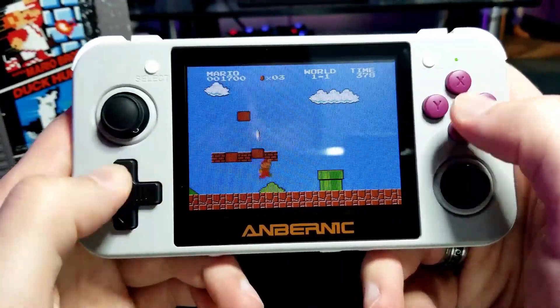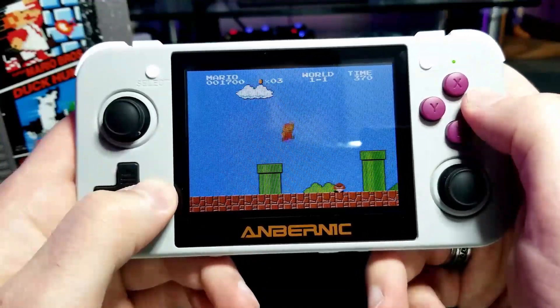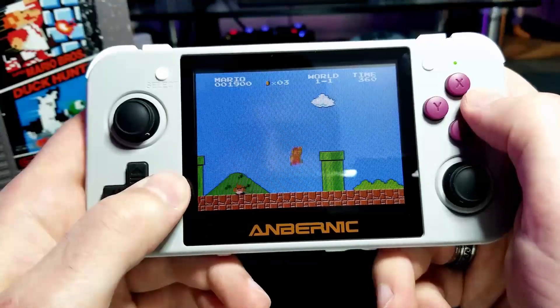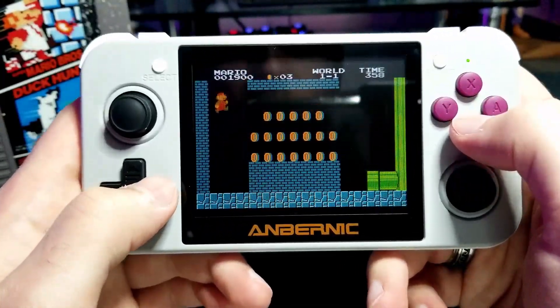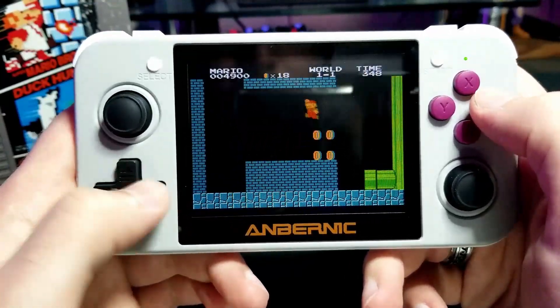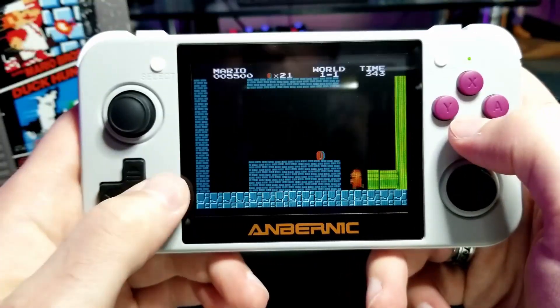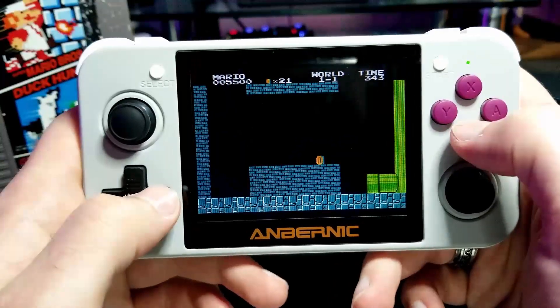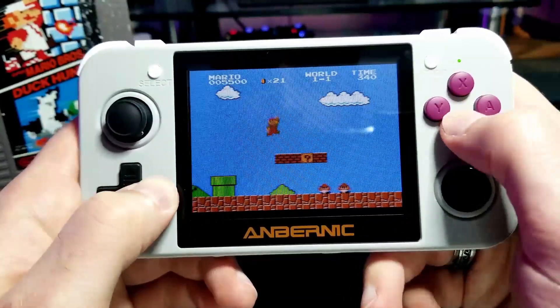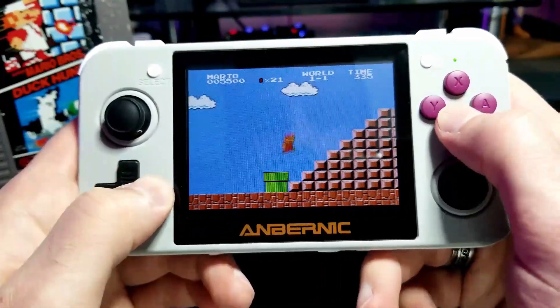I would say the placement of the D-pad does leave a little to be desired — it's kind of low for my taste and you don't really have anything to grip on. But besides that, the system is pretty comfortable to hold. I've heard about other people complaining about the right thumb stick getting in the way, but I haven't had any problems with that at all.